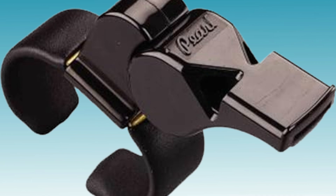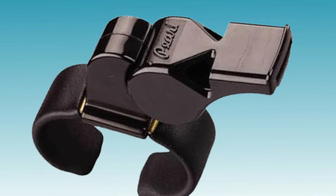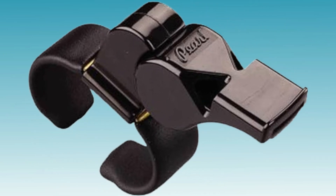Featuring a finger grip design, it ensures a secure hold even in challenging weather conditions, making it ideal for outdoor matches. Referees appreciate its consistent sound and durability, making it a trusted companion on the field.